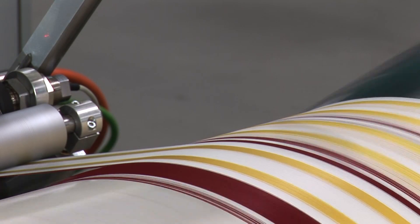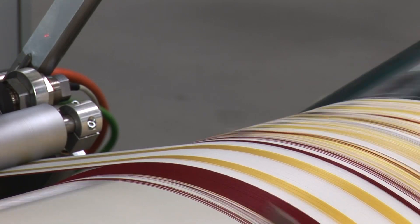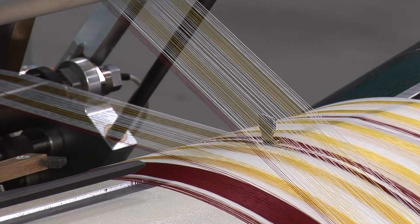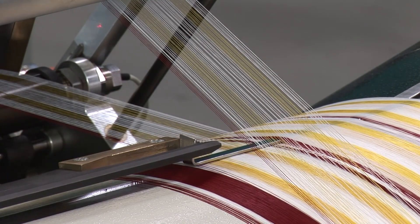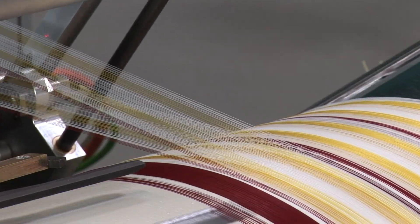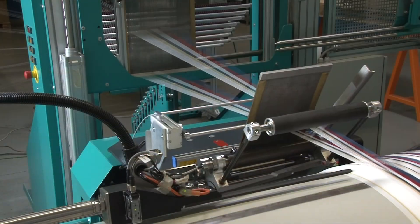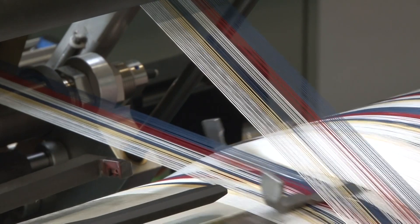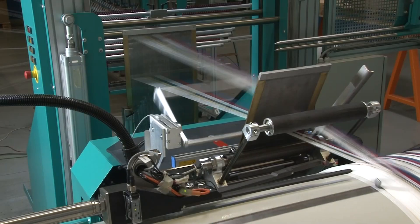High productivity, especially when processing a large number of warp bands, requires a fast and efficient automatic system for the yarn separation. The special control of the leasing units results in fully automatic and high-speed operating sequences during the insertion of the separating cords and during the lease formation.